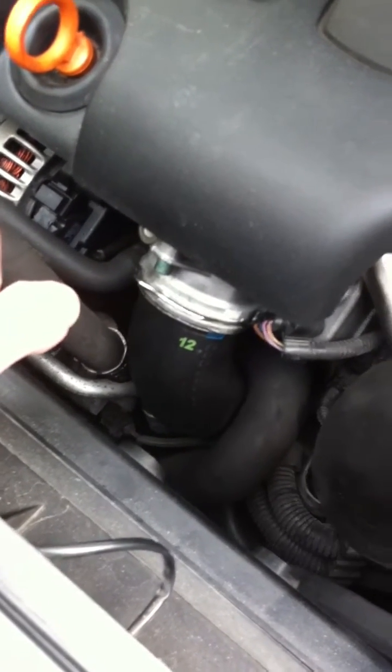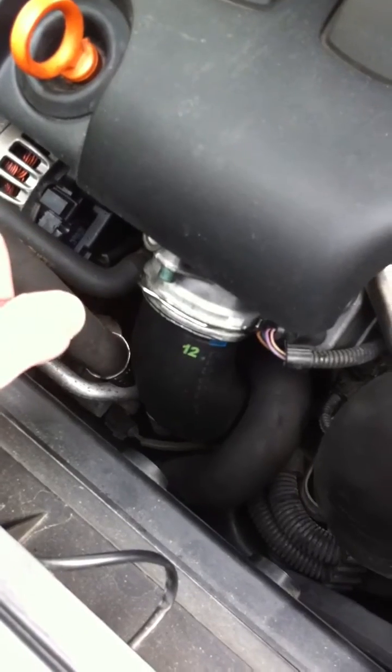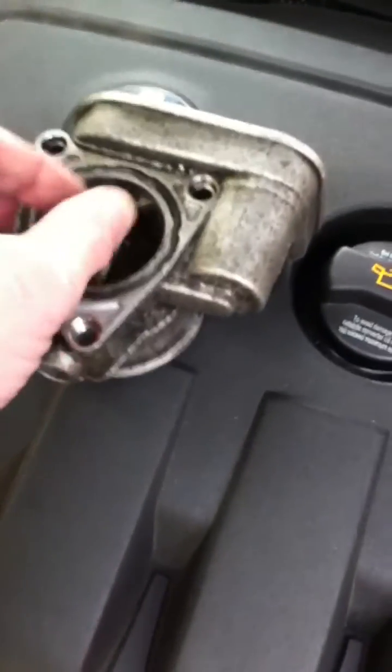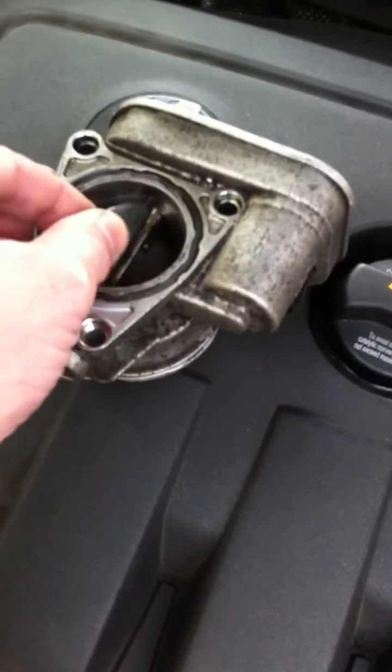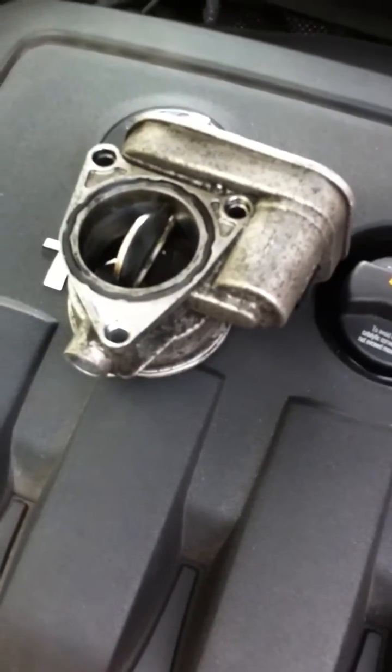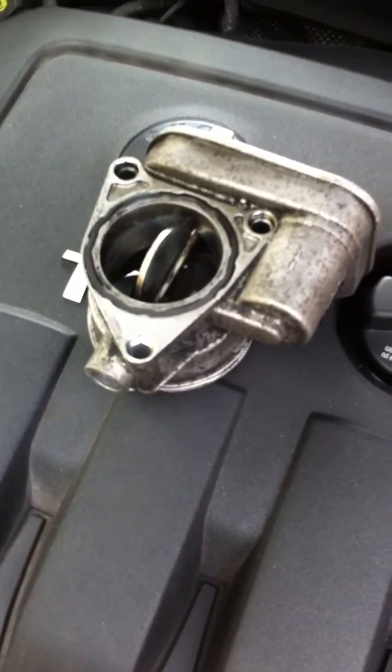Hopefully that's been useful to someone, particularly the bit about testing it. The new one moves and springs back. If your one that you've removed is solid and you can't move it, then it's almost certain that the teeth are broken off and it's no good.